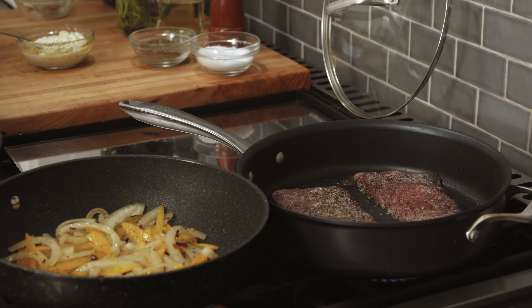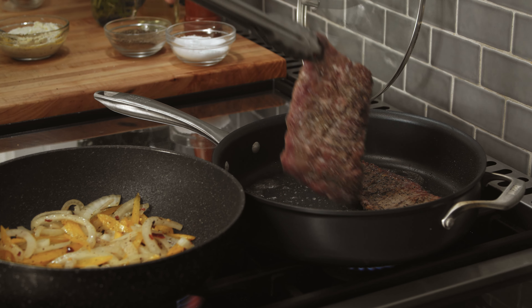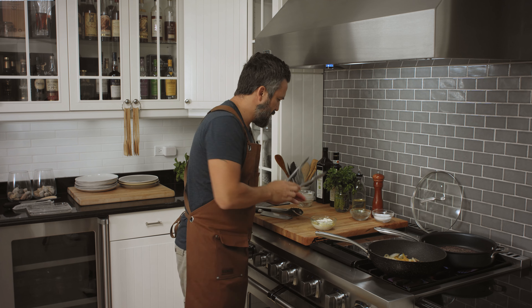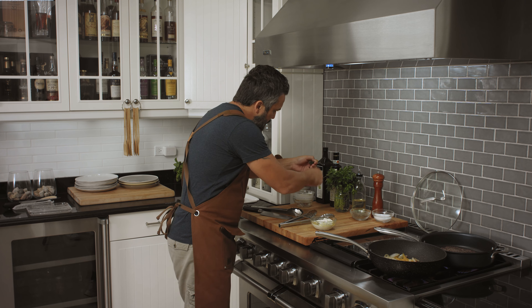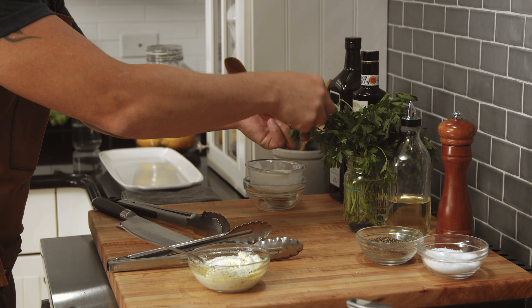Check the steak. I'm going to get some parsley leaves and get them ready. These will be more like a garnish on our steak.